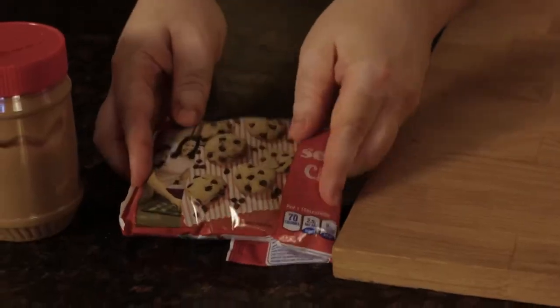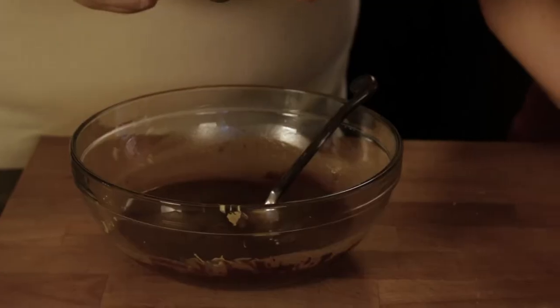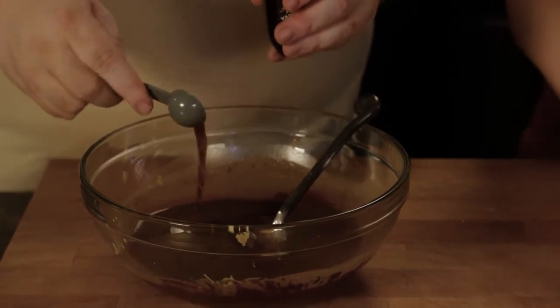Take that Chex cereal and set it aside. Then you take chocolate chips, your peanut butter, and your butter, and put it all in a bowl. You're gonna mix it up as much as you can, then pop it in the microwave for a minute and a half. Now that it's all melted and stirred together, we're gonna add two teaspoons of vanilla. Vanilla actually brings out the flavor of the chocolate.